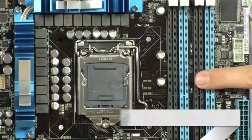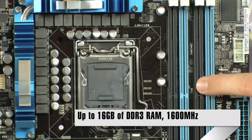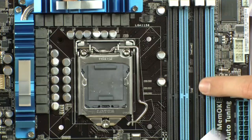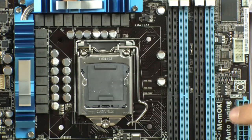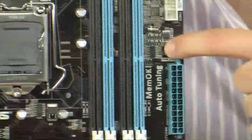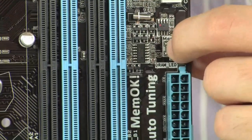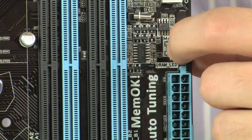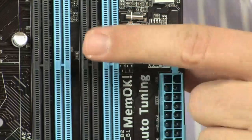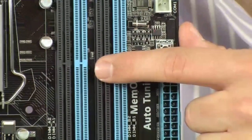You can put up to 16 gigabytes of DDR3 memory on here. It'll actually do up to 1600 megahertz native, which is really high. It also features the MemOK feature — so if your memory is not booting up too well, you just push this little button right here and it's going to automatically reset it to conservative settings. That'll let you boot up into Windows, and from there you can overclock it in your BIOS. You can do up to 2200 megahertz if you overclock.